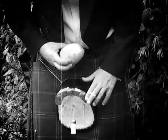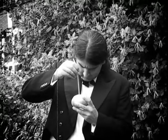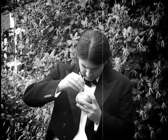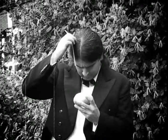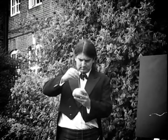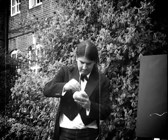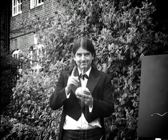How to teach that potato who's boss? A straw is sharp like a knife, but if you move too slowly you will fail. Quick and forceful wins the race.